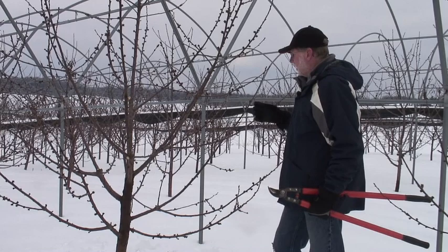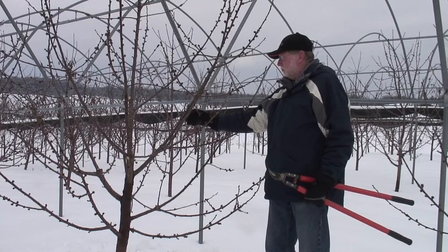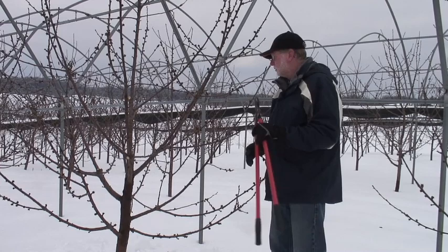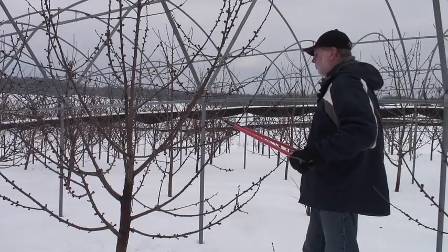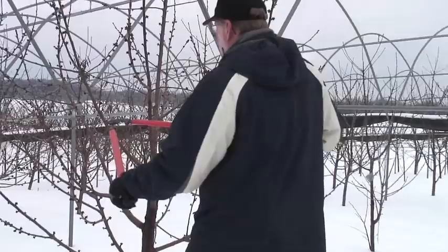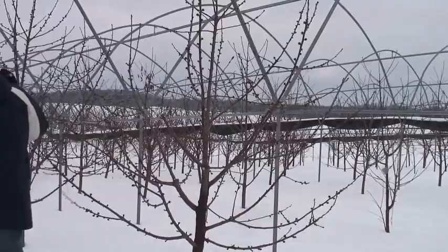The first step is to do some stub cutting. What we want to do is eliminate old spurs on this tree and stimulate new wood to come in and produce younger spurs, because our best quality fruit is going to be developed on young spurs. We don't want spurs that are older than five years old. So I'm going to come in and make stub cuts to eliminate the potential for old spurs developing. That means making stub cuts on about 20% of my wood every year, which will keep my spurs young and productive.